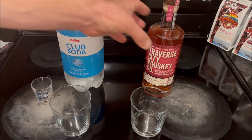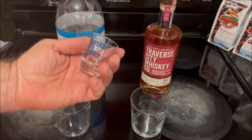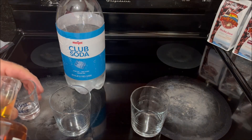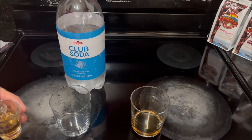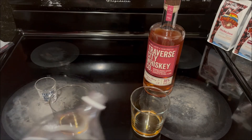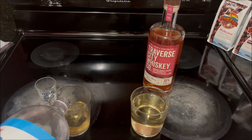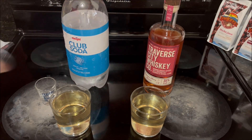Off camera I've broken the seal on the American Cherry Whiskey and we've already got an open chilled bottle of club soda. I'm going to be using a Traverse City Whiskey Company shot glass to measure it out. For this we're going to go with about three quarters of an ounce of whiskey, and then top it with club soda.